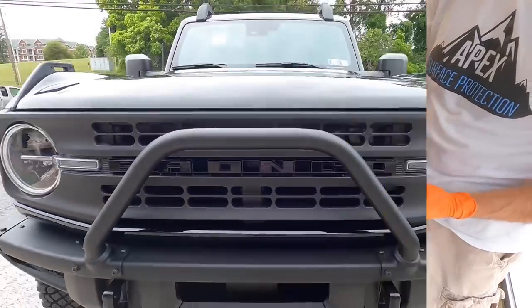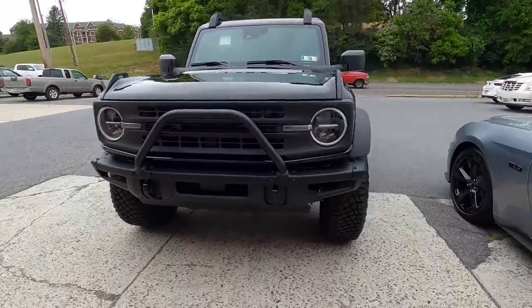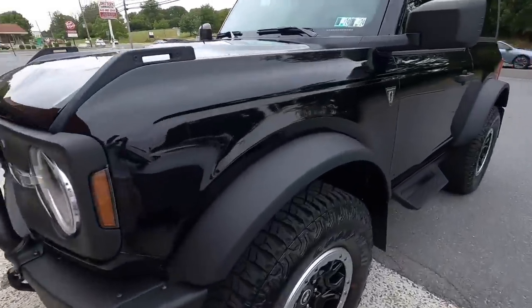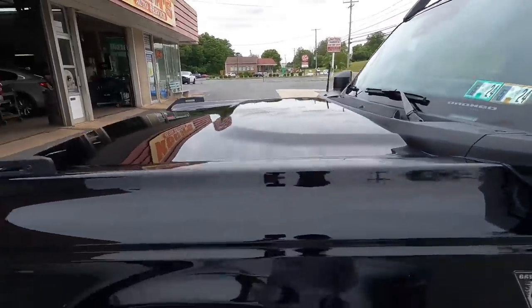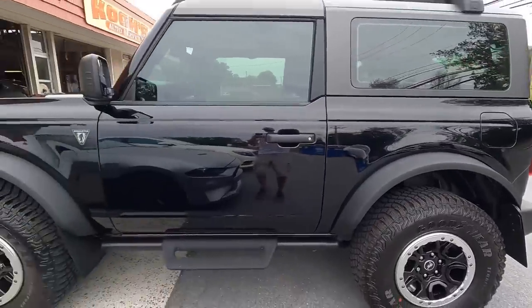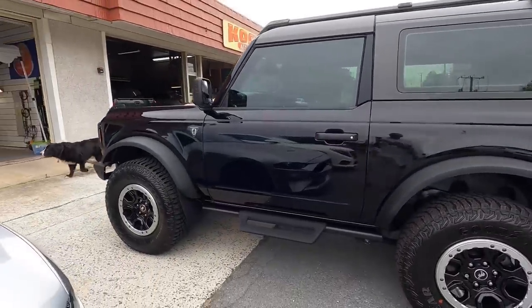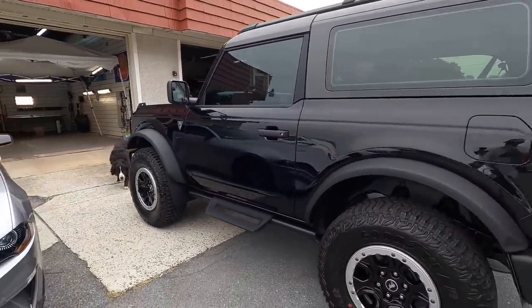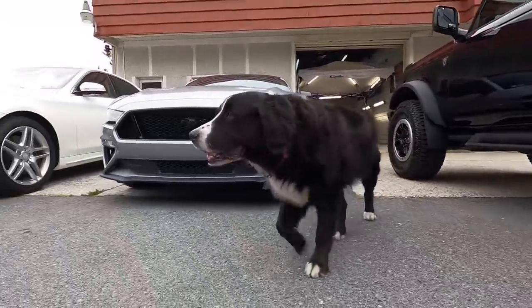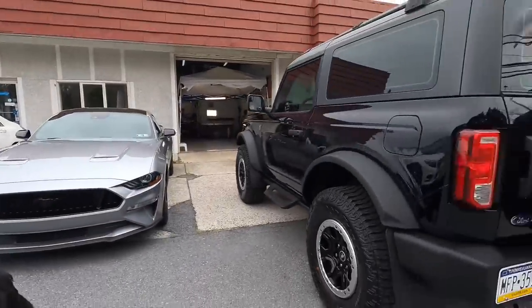In no time at all your vehicle will be protected. We have it backed outside to breathe a little bit. It will cure within four hours — you can top it and send it on its way. No need to let it sit overnight, 12 hours, or 24 hours. Those days are in the past. The shop manager is pleased — we have this one protected, so we can prep the next vehicle and get back to work.